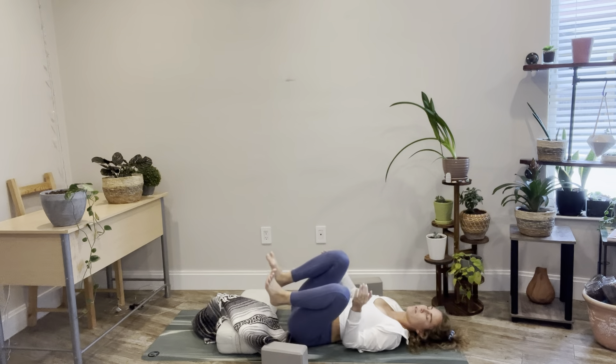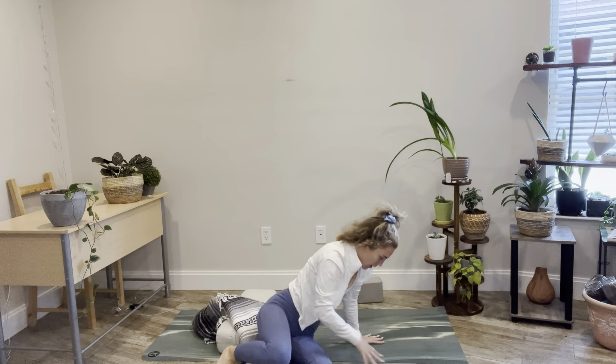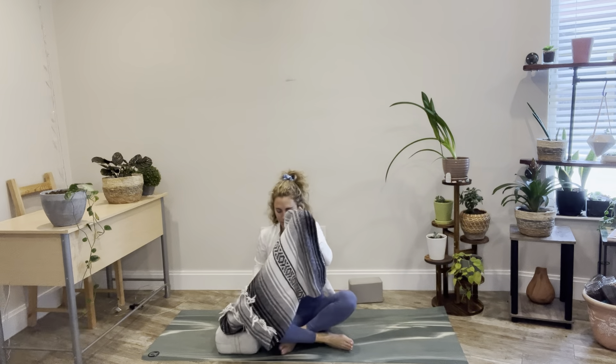Slowly find yourself on one side and then we'll meet in the seated position — take your time getting there. Closing your eyes. Bringing the palms together in heart center. Thank yourself for moving your muscles, moving your body in an intentional way — in a purposeful, caring, loving way — and for listening to yourself. Every day here on out we'll get a little bit more aware and loving and thoughtful and appreciative of our bodies. Thank you for being here.